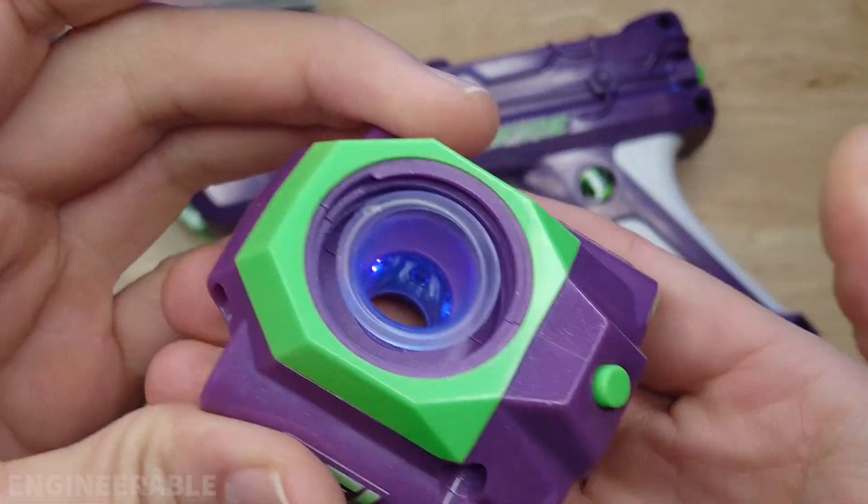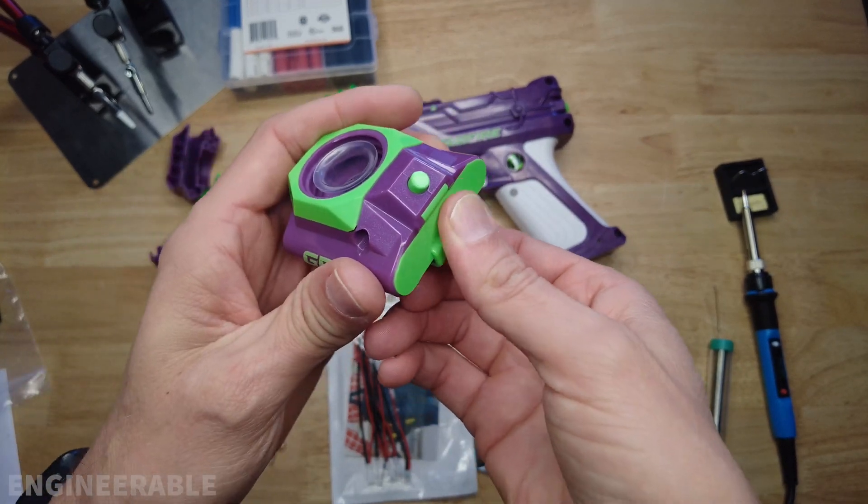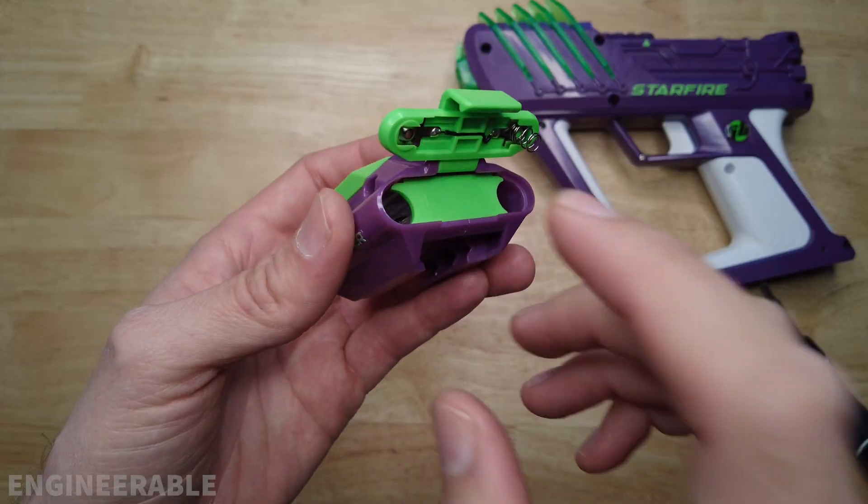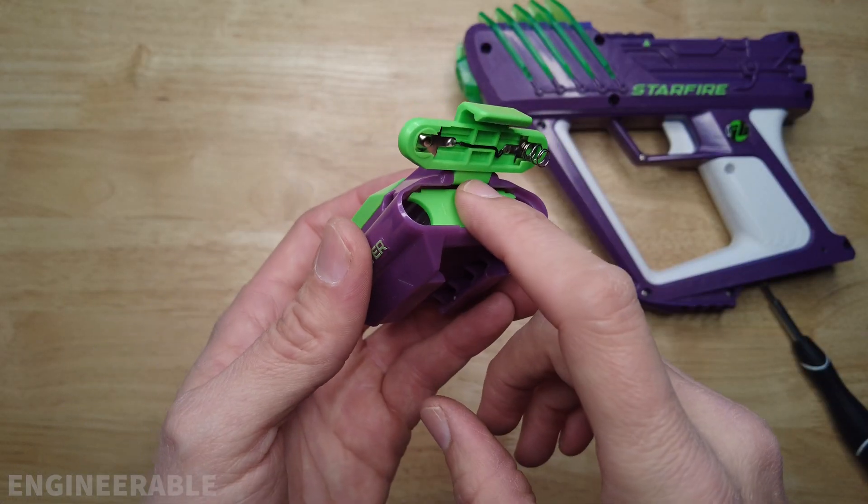I find the power switch annoying because every time I'm done playing with it I have to remove the batteries, because otherwise the power switch is too easy to trigger and it'll turn on and just run down the batteries. So keep an eye out for my other video where I do a modification.